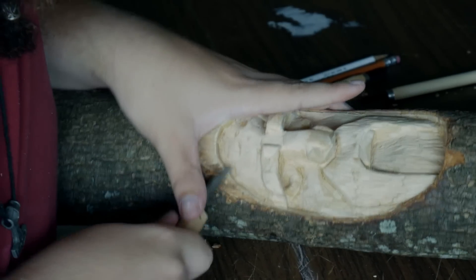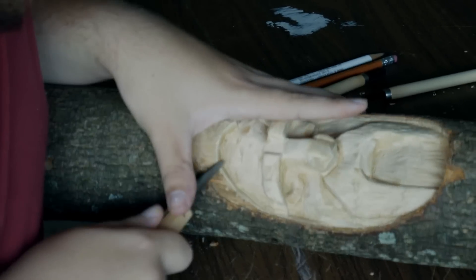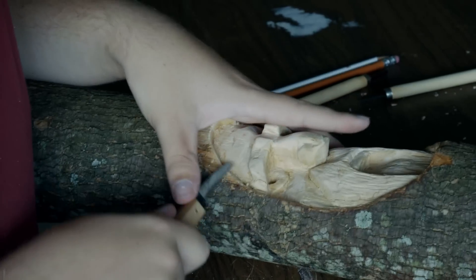What I'm going to do here is hit it just like this and smooth it out.